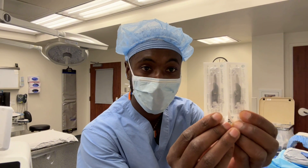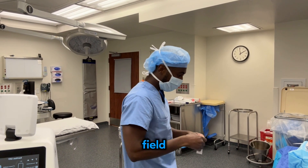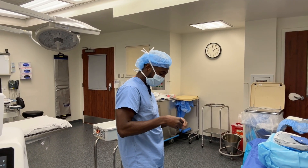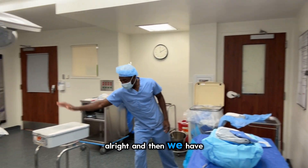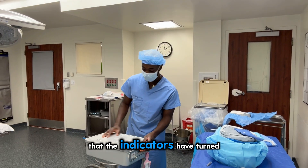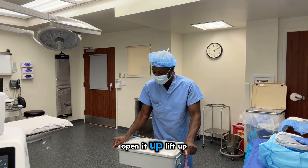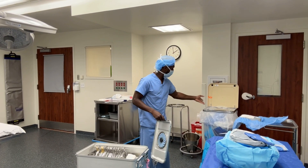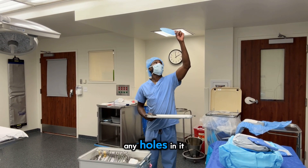We got our blades — 15 blades. Open those up onto the field. Then we have our monitor, so you want to make sure the indicators have turned. Check the tabs, open it up, lift up, and check the filter at the top. Make sure it doesn't have any holes in it.